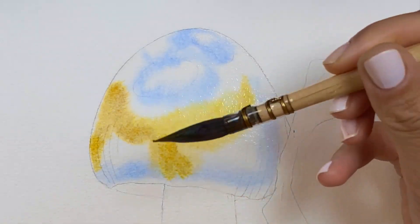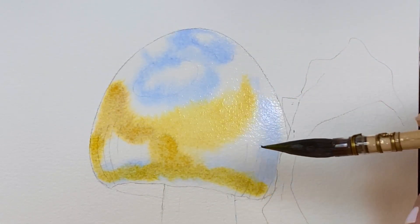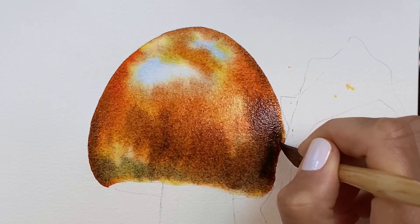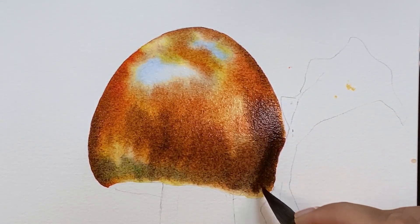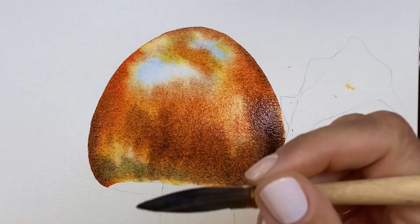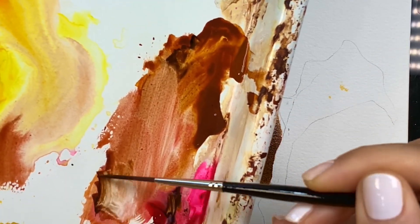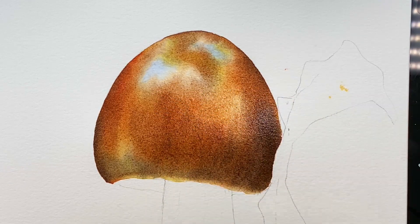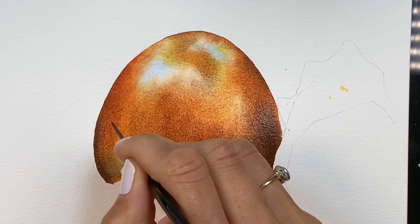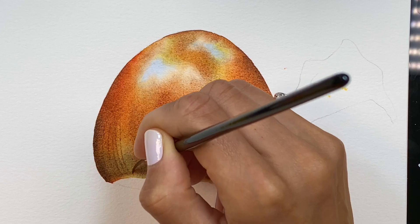Once you wet the paper, decide how much control you want. If you want the paint to spread more, start with a water-to-milk-like ratio. After you add the initial wash, start grabbing heavier ratios — something like half-and-half or a creamer for your coffee, or a heavy cream-like ratio. When the paper still looks shiny and you're done with the mid to darkest tones, it's time to work with the cream-top-like ratio — the creamy, heaviest ratio — for more control, more vibrancy, and to create more contrast.